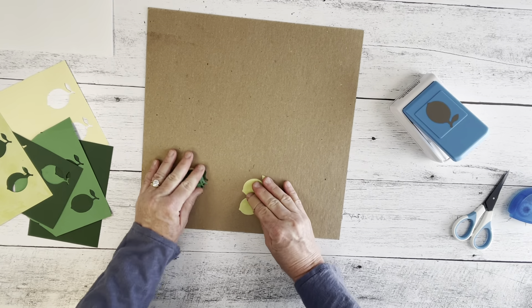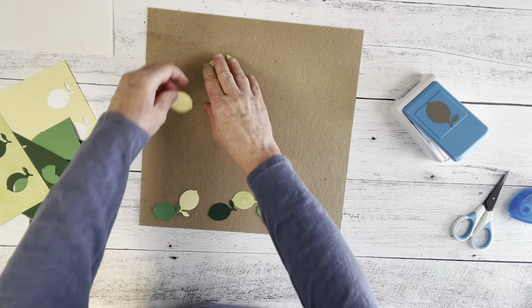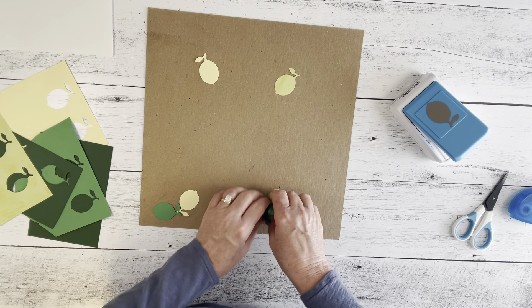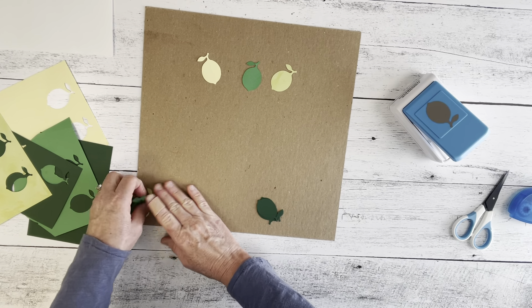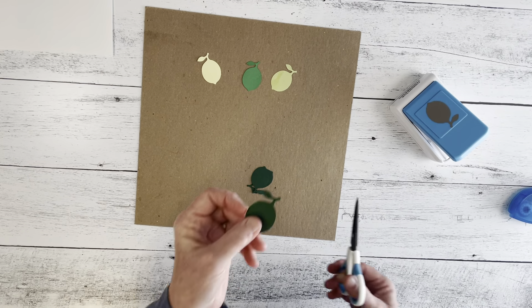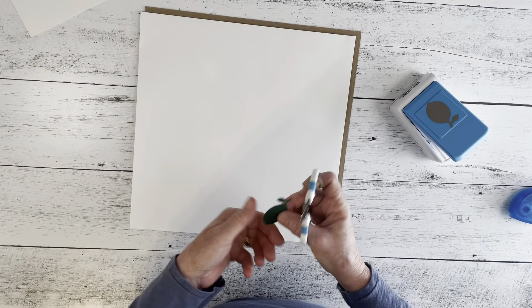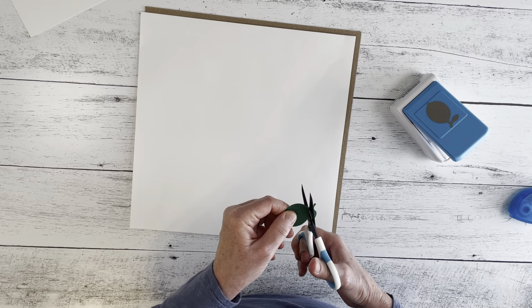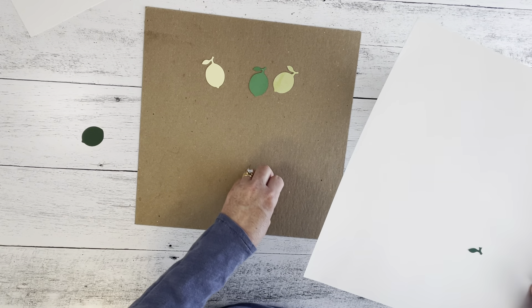I'm going to grab one each of the yellow, the kelly green, and the lighter green, and set the rest aside. And I'm going to cut the leaves off of this dark green — I'm just going to cut them off. And do two more.